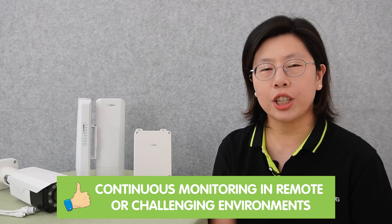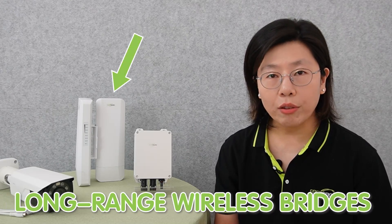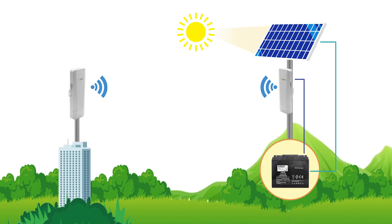This project not only aims to redefine the boundary of surveillance, but also underscores the importance of off-grid capability in ensuring continuous monitoring in remote or challenging environments. At the heart of a robust off-grid surveillance system setup are solar panels and batteries, harnessing the power of the sun to provide a sustainable and renewable energy source. The long-range wireless bridge equipment serves as the backbone for seamless data transmission, allowing for connectivity across extended distances without the need for traditional cabling infrastructure.